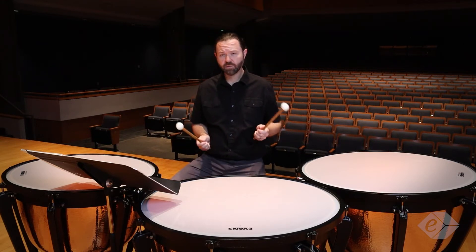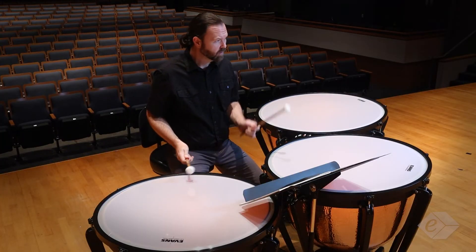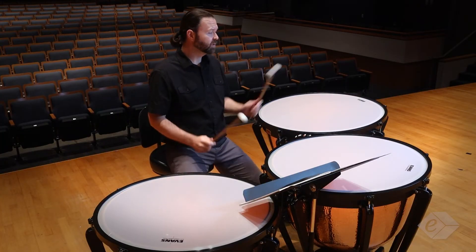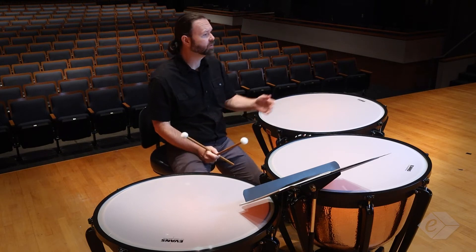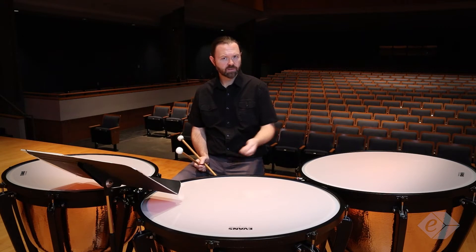In measure three I'm doing some double sticking — playing two lefts, which is perfectly valid. Most of the time when we play timpani we want to alternate sticking, but in this case, because it's soft, it's perfectly fine to double.